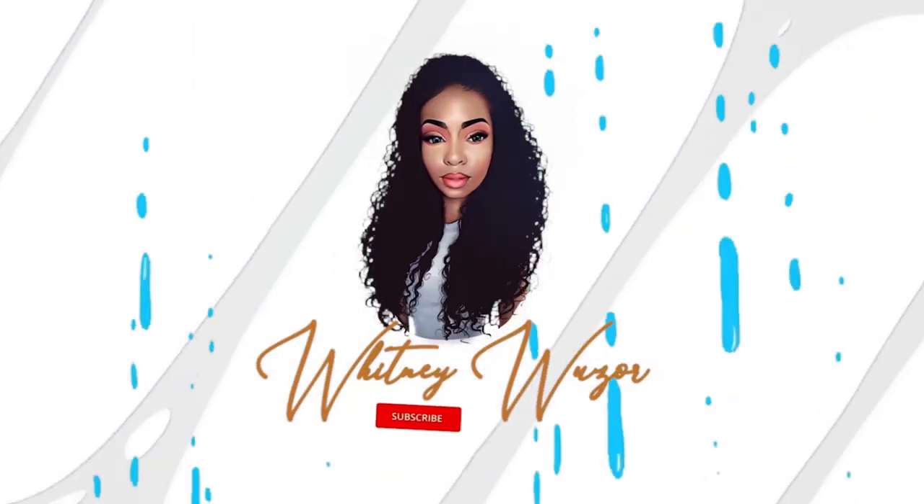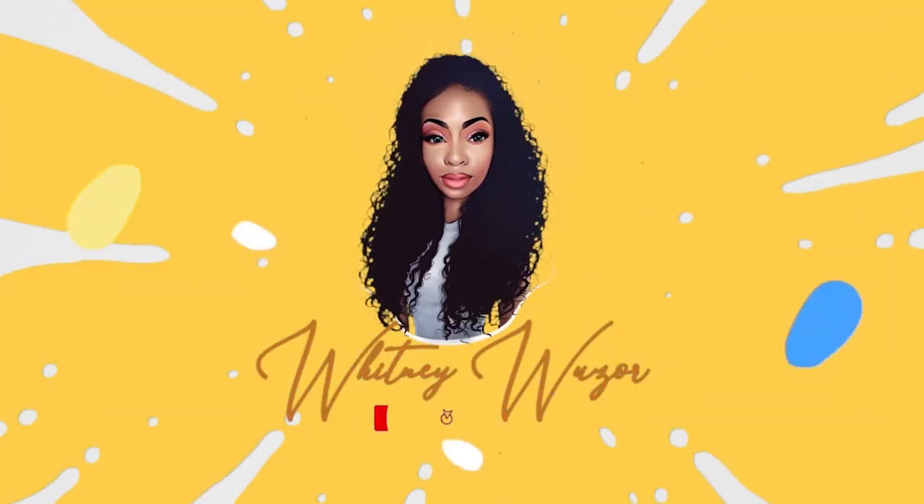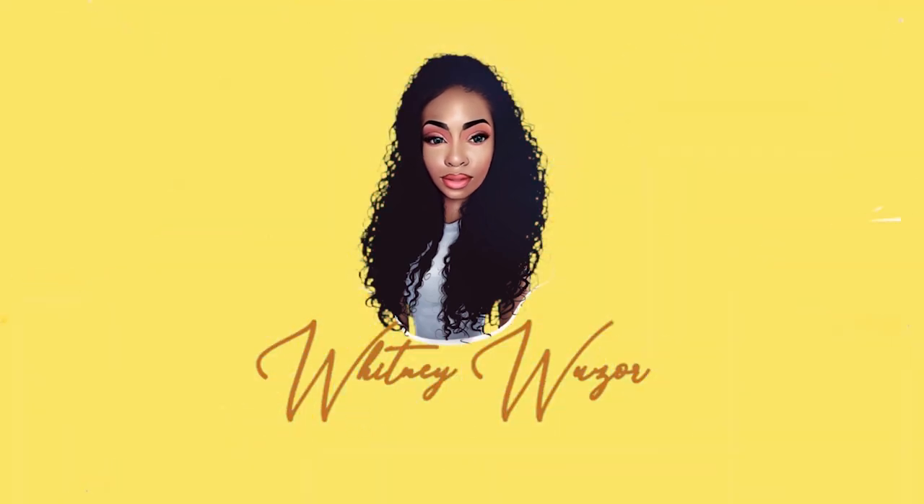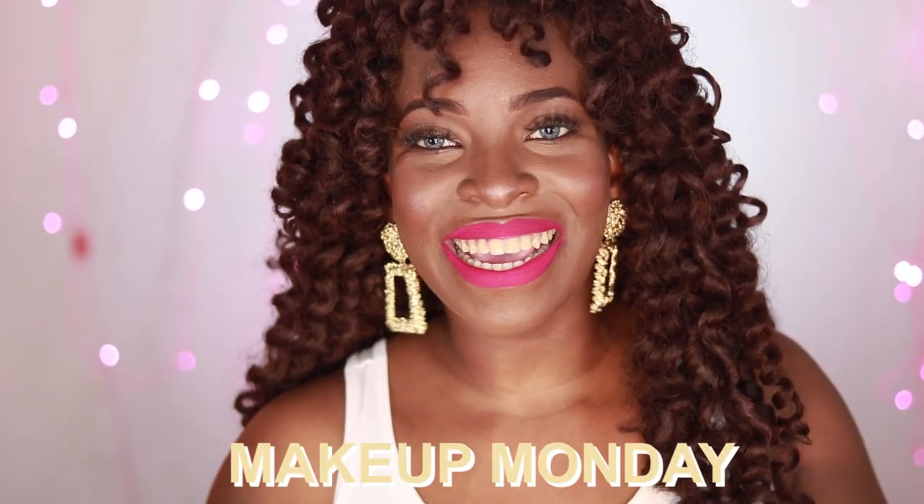I just got my hands on some lippies from Suga Cosmetics and I do have a giveaway at the end of this video for two lucky winners. Hey guys, what's up? Welcome back to my channel and welcome to Makeup Monday. It's your girl Whitney and today I'm so happy to play around with some lippies from Suga Cosmetics.